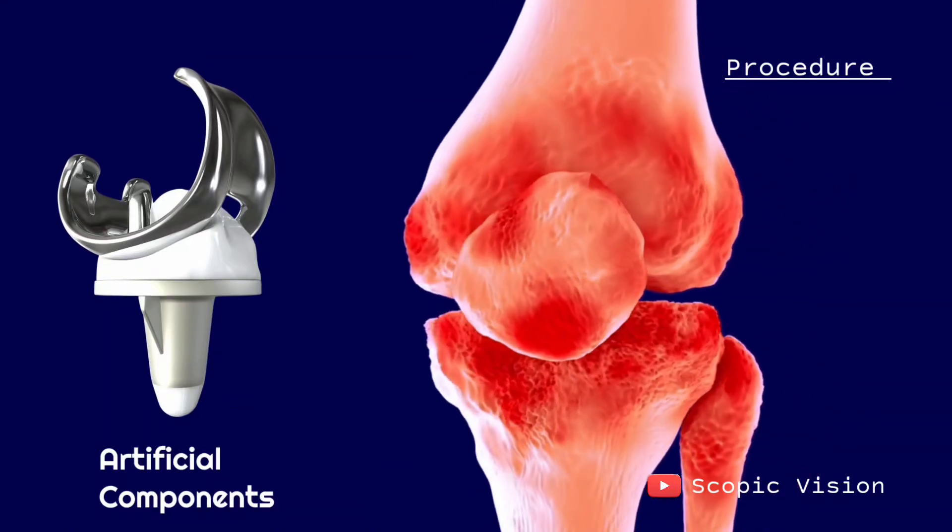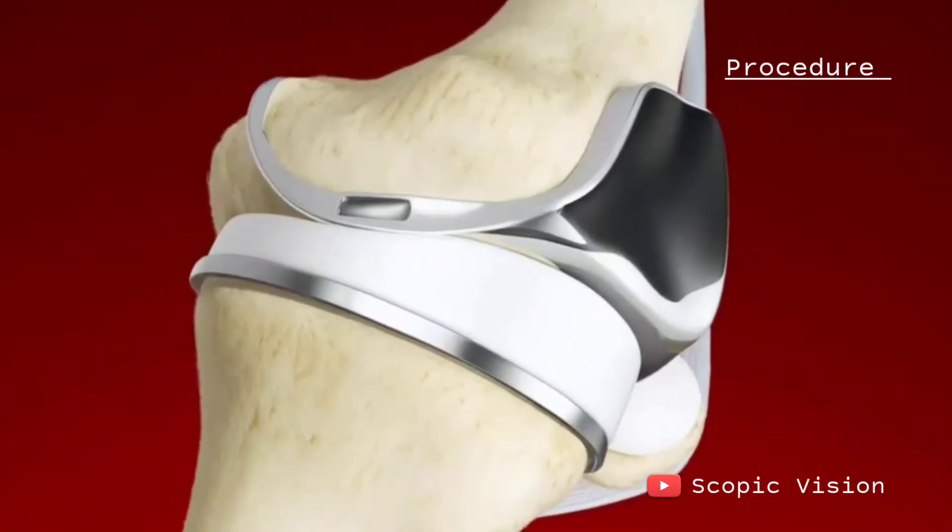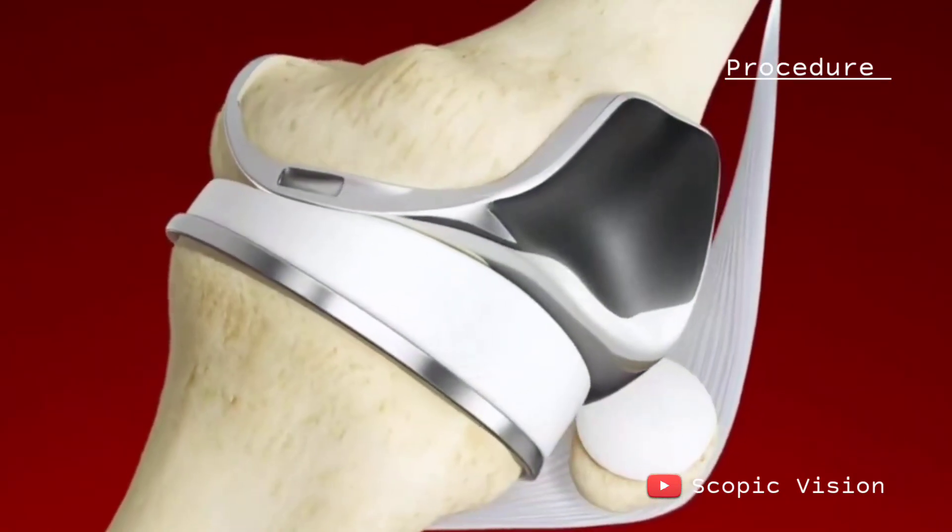The surgeon then prepares the underside of your kneecap to ensure it moves freely over the new joint, sometimes attaching a thin plastic piece to its back.